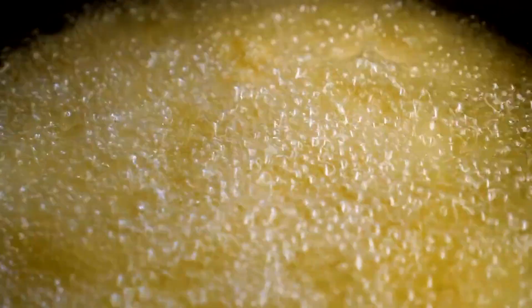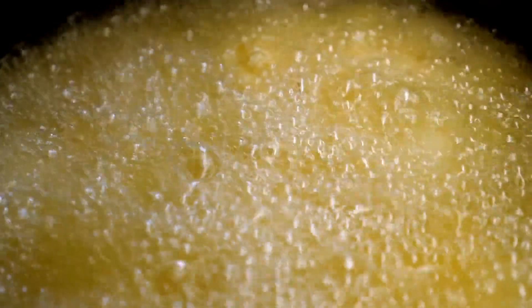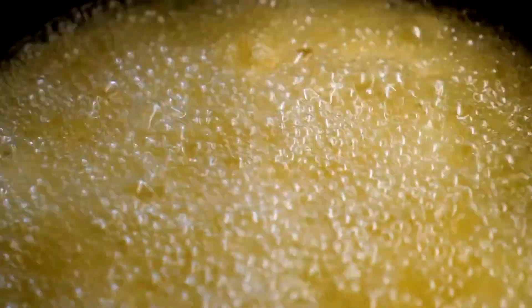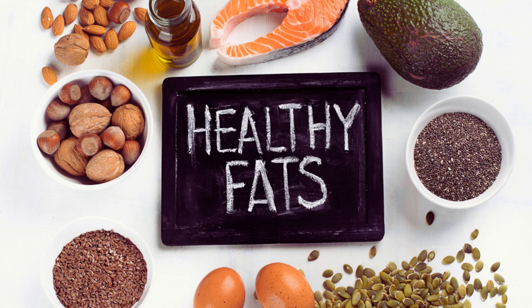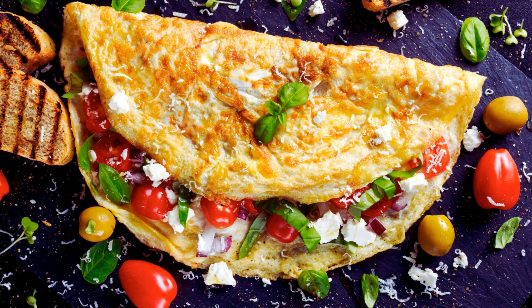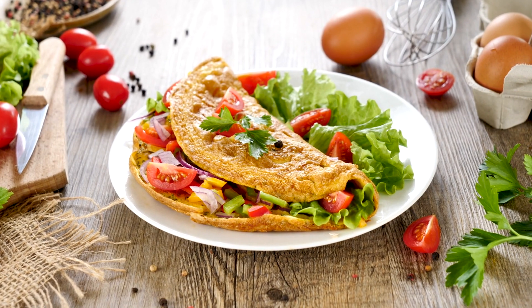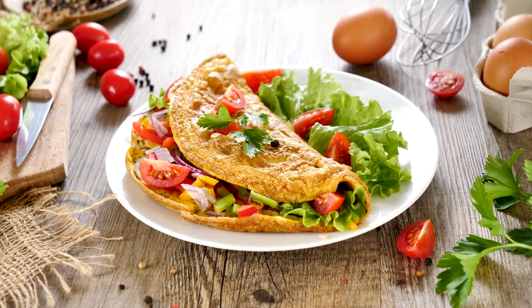Healthy fats: The olive oil and heavy cream used in this recipe provide healthy fats, which are essential for maintaining energy levels and supporting cellular function. Healthy fats also promote satiety, helping you feel full and satisfied for longer periods. This omelette is also easy to customize — you can add other low-carb vegetables like bell peppers or mushrooms, or include herbs and spices for additional flavor.